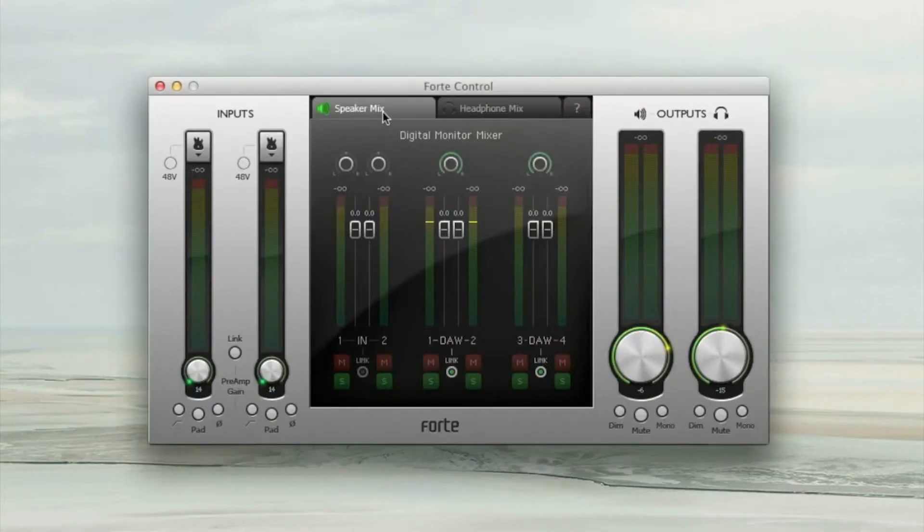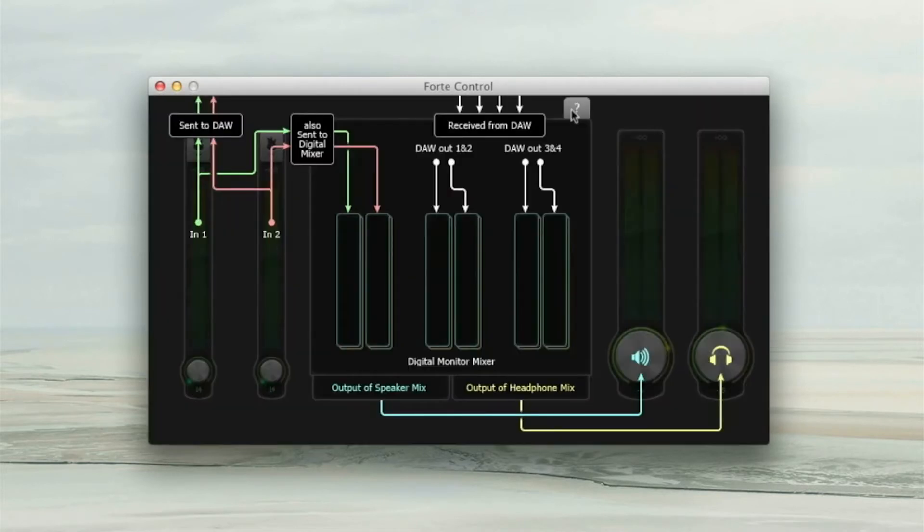You can see there are three tabs here: the speaker tab, the headphone tab, and a question mark tab, which allows you a clear view of the routing you are using throughout.